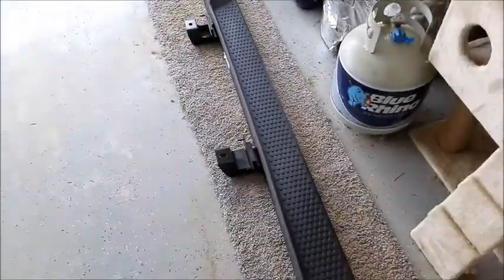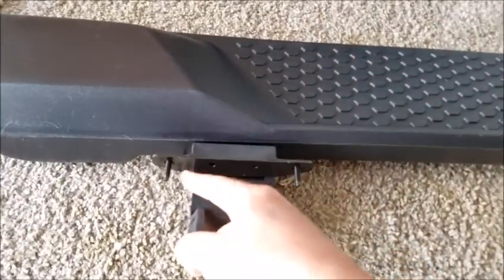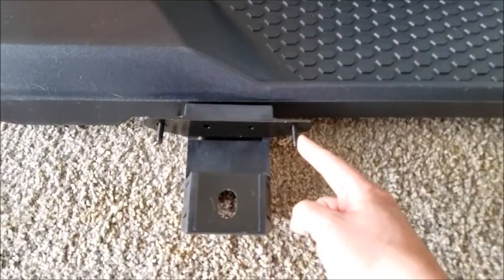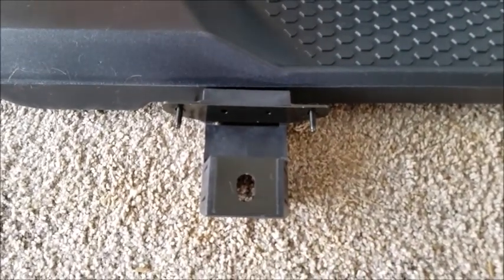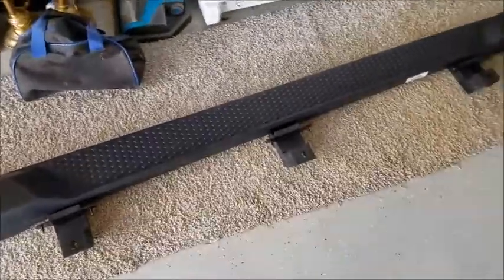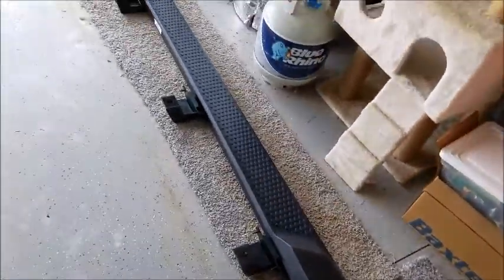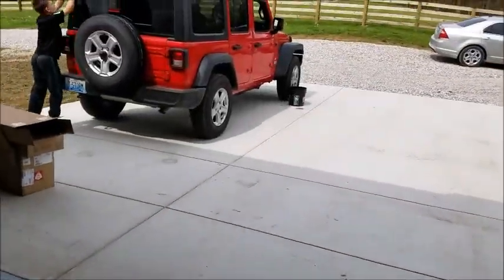We're going to get started on this project. It looks pretty simple because these studs are already pressed in, so we should be able to just set these up there, put the nuts on those pre-pressed studs to hold them in place, and then run the main bolts in. Should be pretty quick and easy - not to mention these are considerably less expensive too. If you need hardcore rock protection this is not it, but for day-to-day use, guys that do minor trails, fire roads, and just need some protection and a way to get in and out easier, I think this is the way to go.